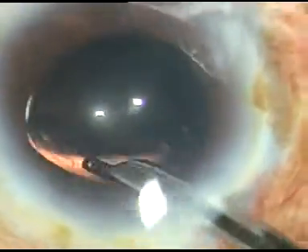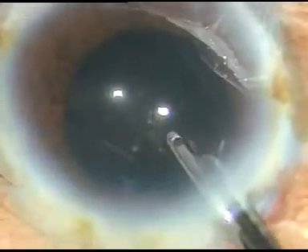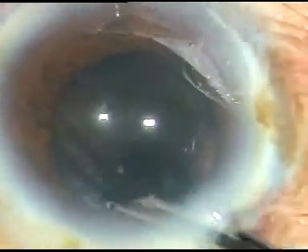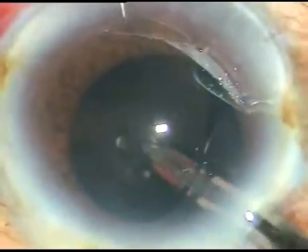First I irrigate out the viscoelastic substance from the anterior chamber using BSS. Then I go behind the intraocular lens and irrigate the capsular bag — the space behind the intraocular lens.